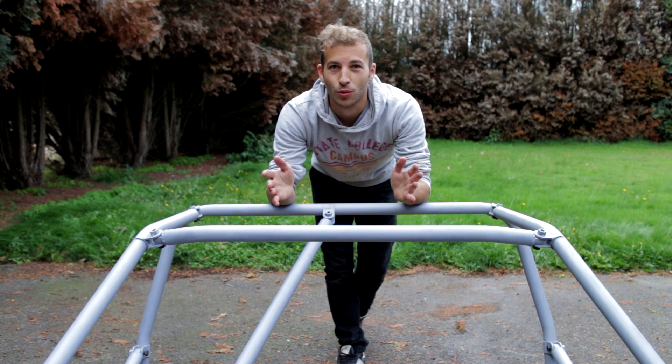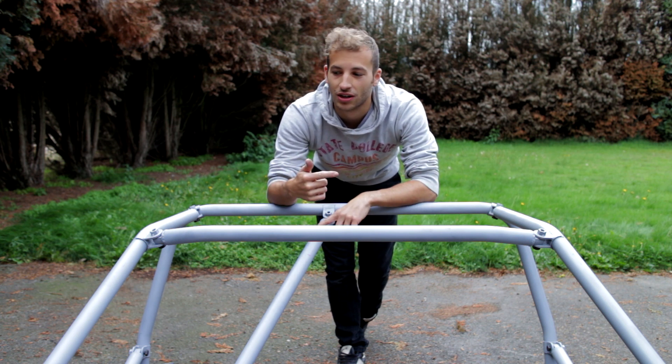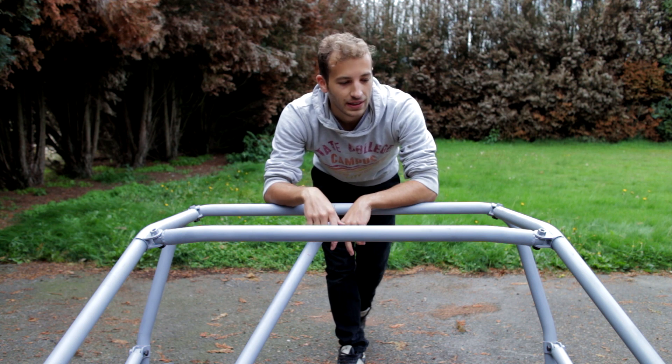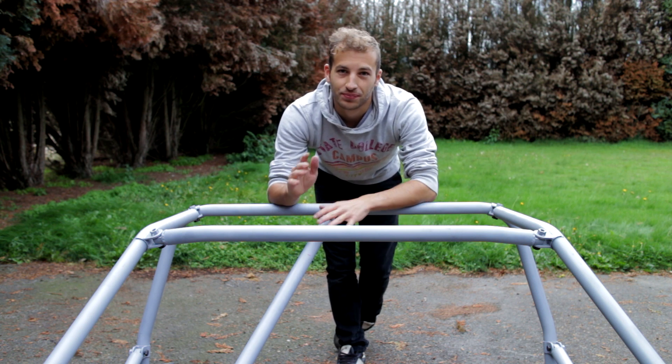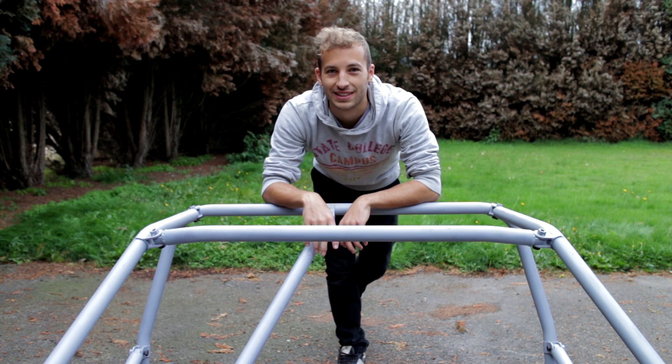That's the end of this video — I hope you enjoyed it. Next time we see the roll cage, we'll be putting it in the car and painting it beforehand. Don't forget to subscribe so you won't miss any upcoming videos, and I hope we'll see you next time. Goodbye.